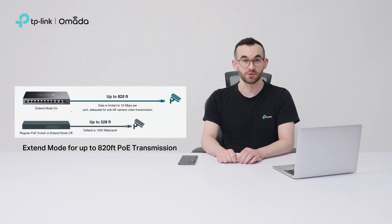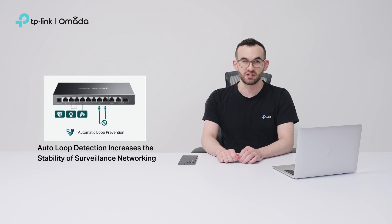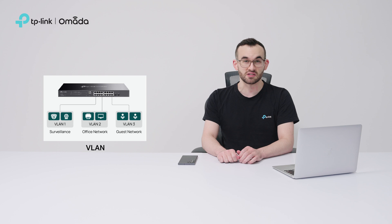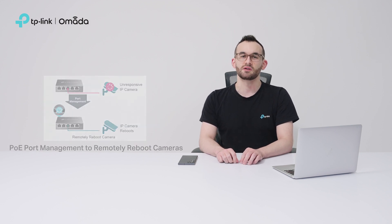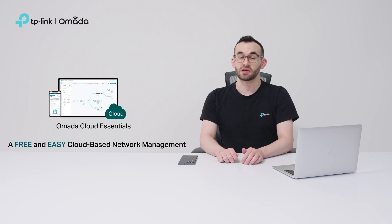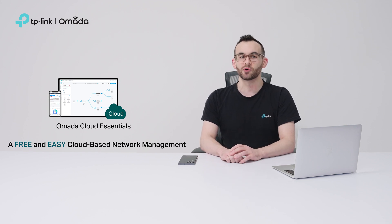With Omada Cloud Essentials and managed PoE switches, Extend Mode supports up to 820 feet of PoE transmission, perfect for connecting and powering cameras in large areas. Port isolation improves security by separating the camera network. Auto-loop detection increases the stability of surveillance networking by preventing network loops. VLAN enhances flexibility, security, and management efficiency by segmenting the network. PoE port management enables remote rebooting of unresponsive cameras, eliminating the need for on-site engineers. More features like PoE auto-recovery, cable testing, and IP camera and VR monitoring will soon be available in Omada Cloud Essentials.